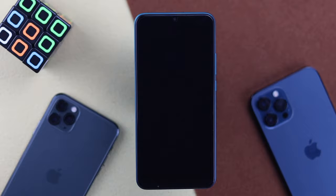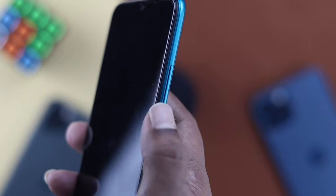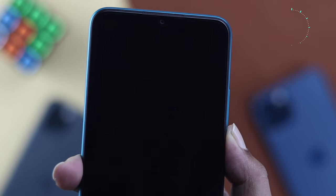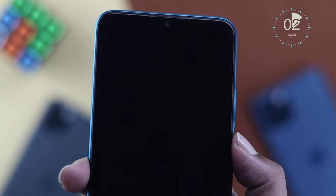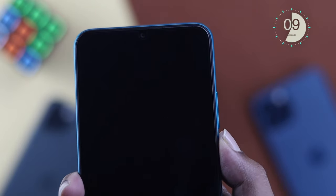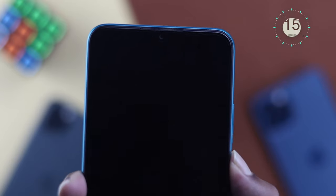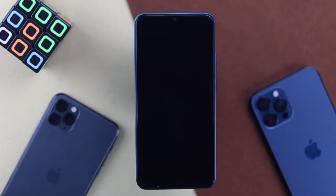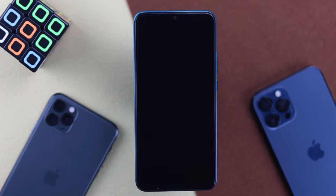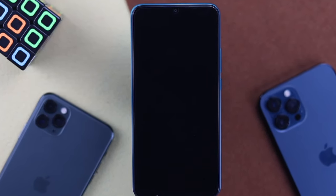The very first thing I want you to take a look at is your power button. All you have to do is press and hold it down for at least 15 seconds until you see your device actually boot up. If pressing and holding the power button for 15 seconds doesn't work and doesn't bring your phone back to life, then you have to follow the next process.